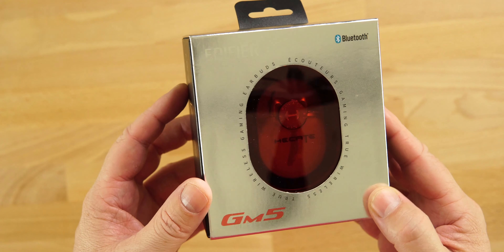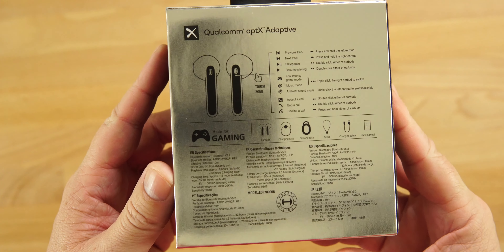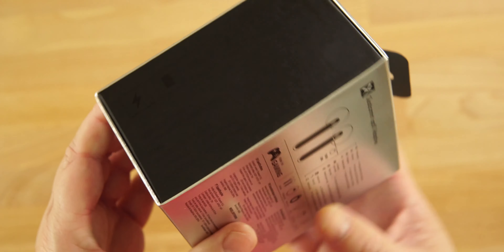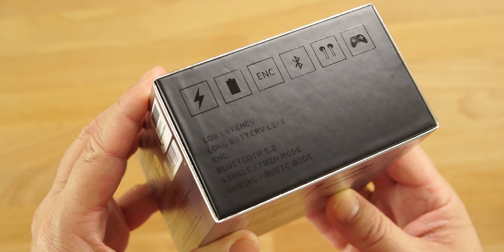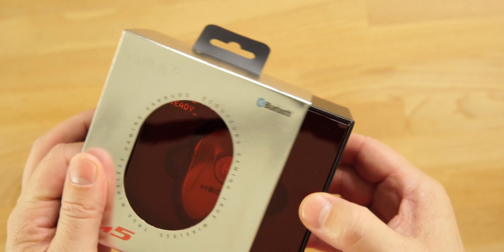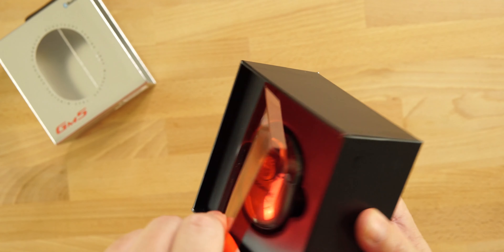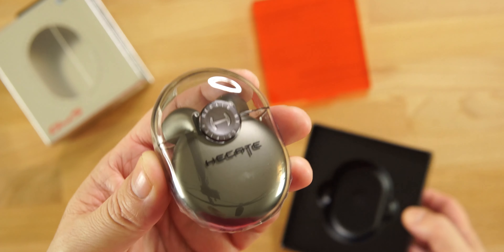Looking at the packaging, you can see the Edifier branding up top. Turning it over, you can see the stem style, very similar to the AirPods. These do have touch controls but no volume control. Features include low latency, long battery life, ENC, and Bluetooth 5.2. You can use one earbud at a time, and there is a gaming and music mode. The packaging itself is a little different.